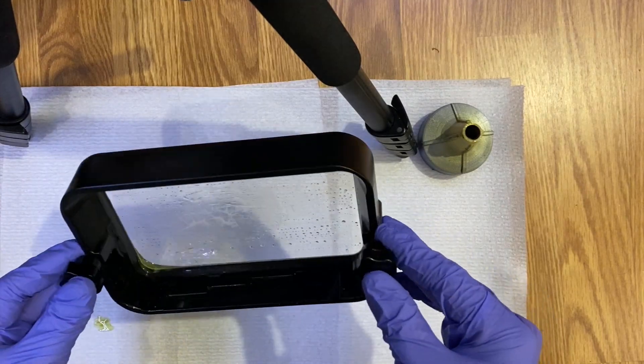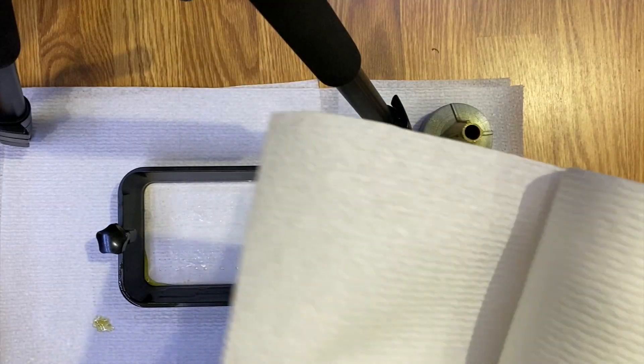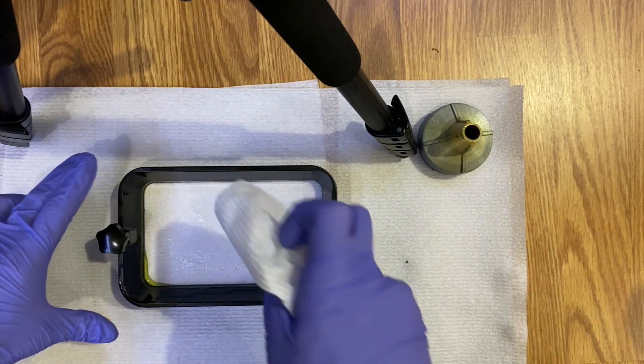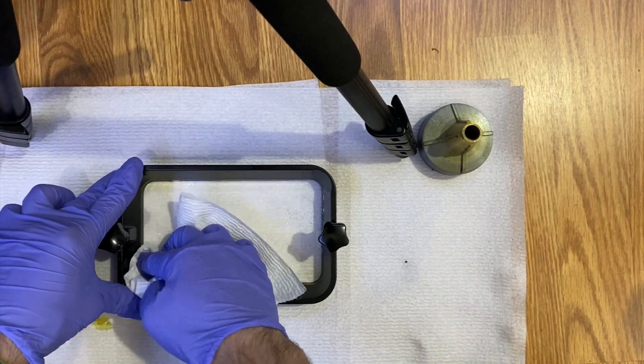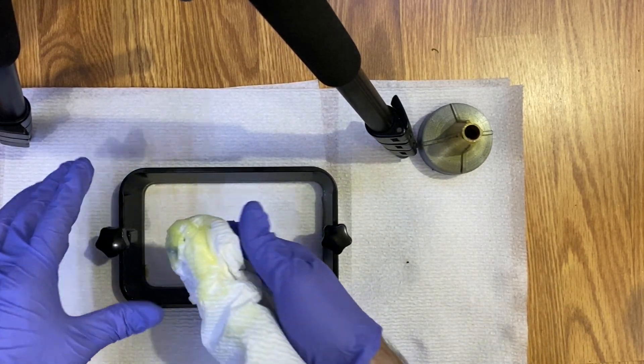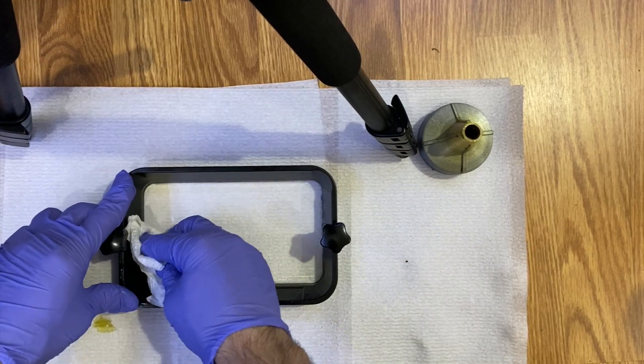We have the vat here. I'm going to get my paper towel again and wipe the inside. Since we're going to replace the screen and it's already damaged, I'm not going to worry about damaging it further — I'm just going to wipe it first.